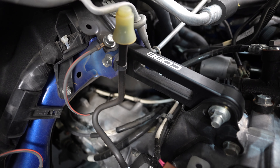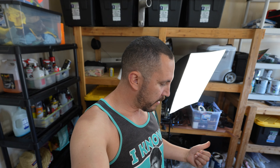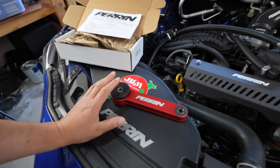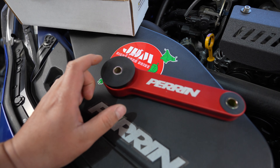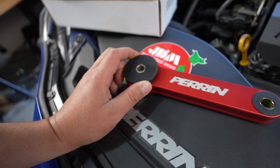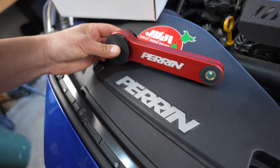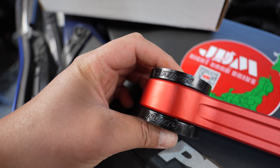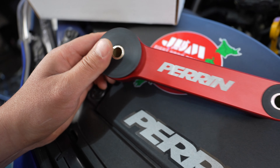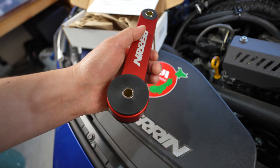So I installed a Cobb pitch stop on here originally, and being that everything else on the car is Parent Performance, I reached out to Parent and they shipped me one of these. It has really nice Energy Suspension bushings — really thick, really beefy. One-piece solid billet aluminum, all machined out. You can see the nice Parent logos on the poly bushings. Really nice.